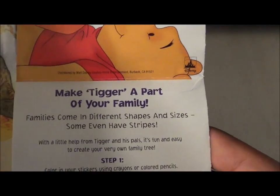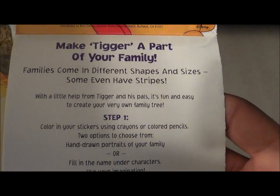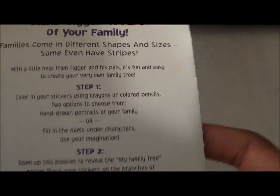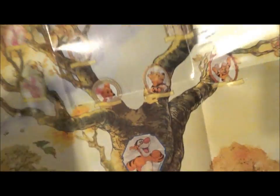Winnie the Pooh, Spring 2013 — the Mini-Adventures of Winnie the Pooh — so there's going to be another Blu-ray coming out. Here you have the family tree.